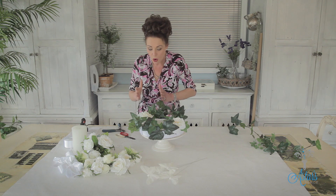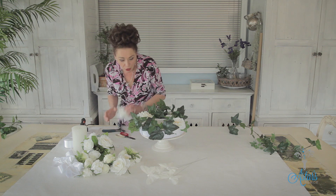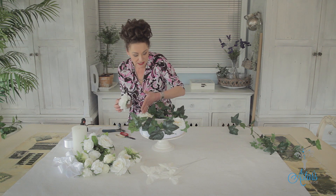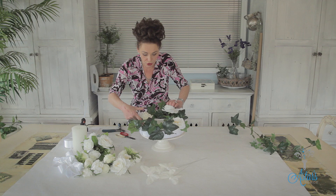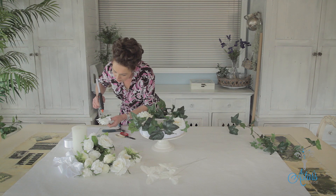Imagine a line running through the centre. What you do on one side you just repeat on the other side. If you've only got three big roses, position those with equal distance between each placement — so your next one goes there and then this one goes there.